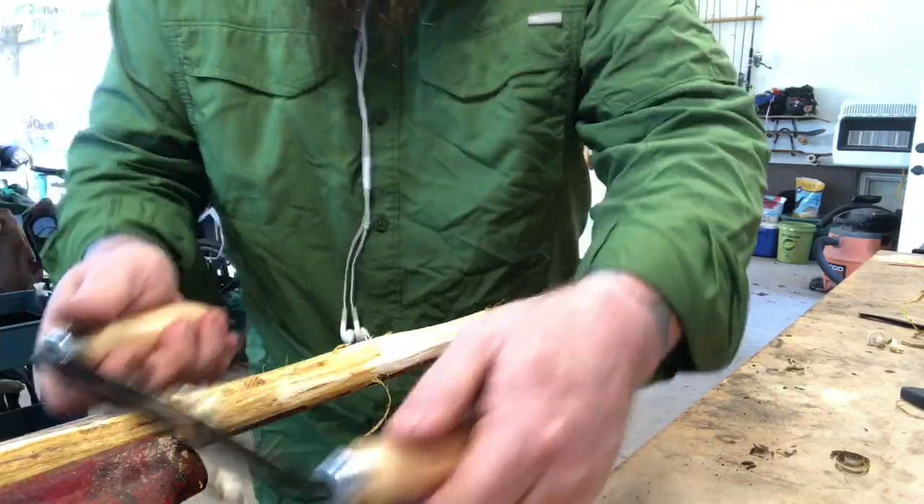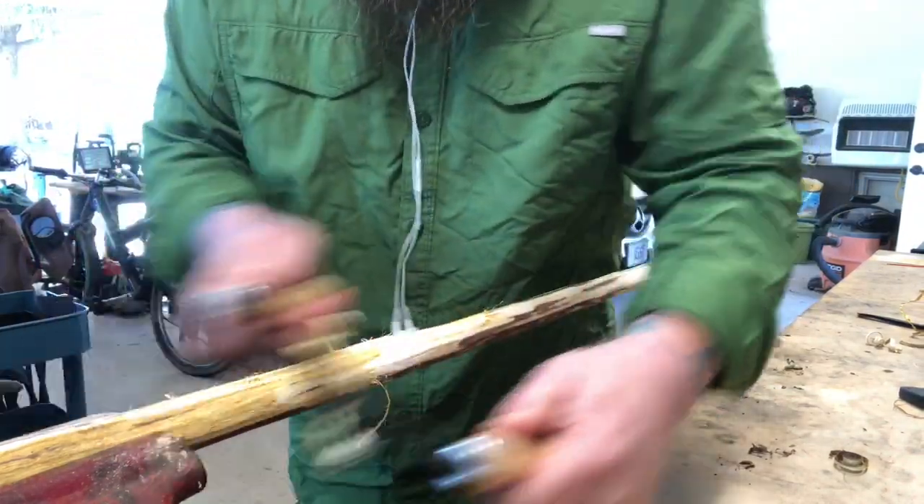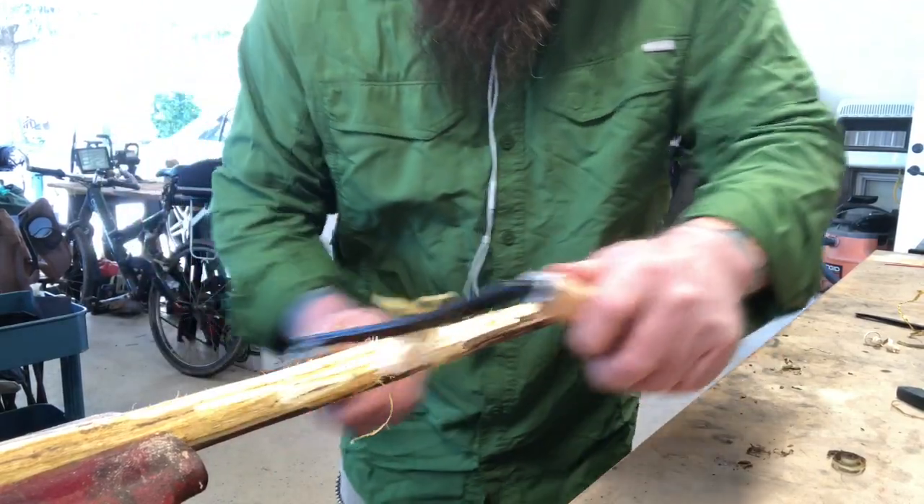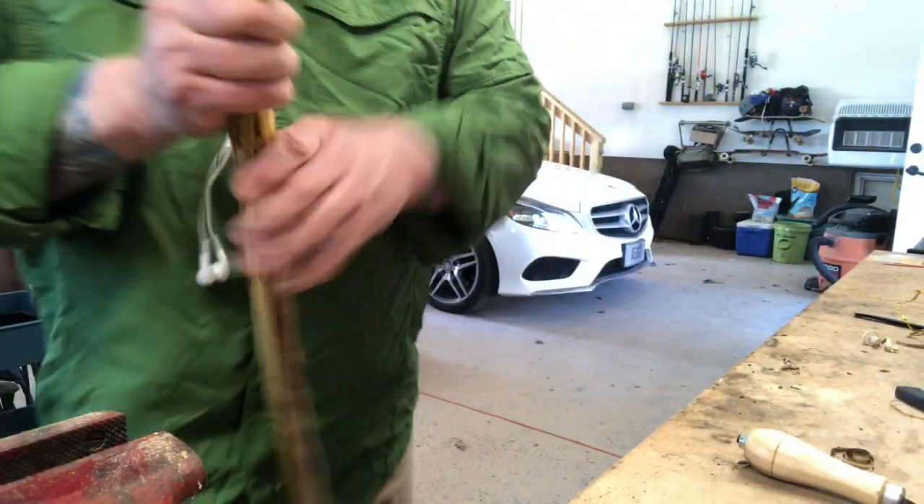Don't worry about getting it super smooth because this is still green, but I'm going to let it dry out and then hit it with sandpaper — it'll get nice and smooth very quickly.